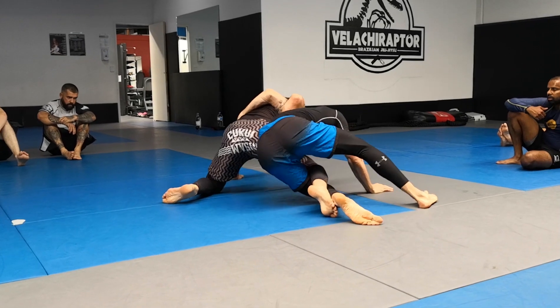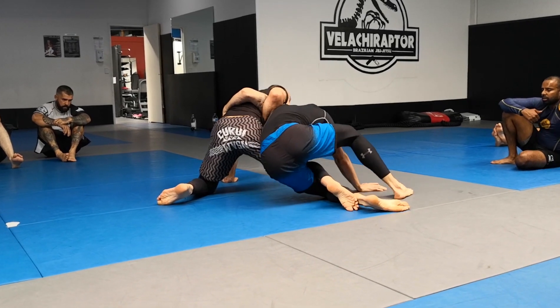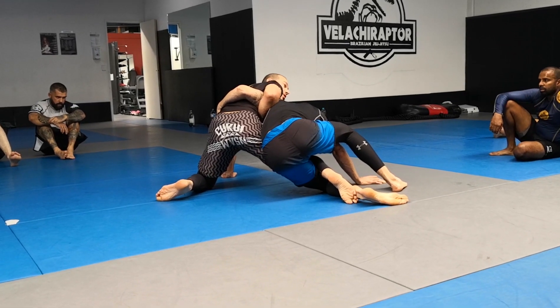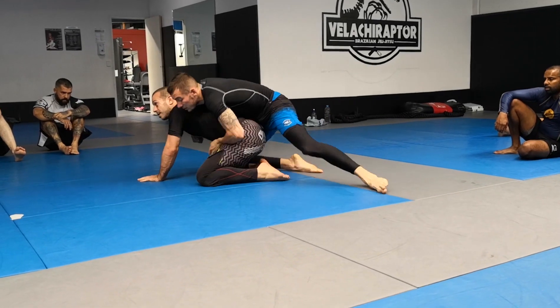I'm just going to drag the leg. Yes, this is very good for me. They can always try to free it, but I basically have to keep my back — it's not far out of it. I basically did it.